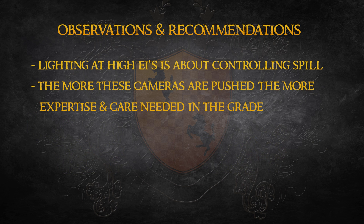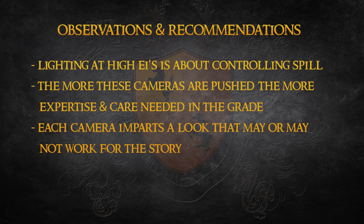The more you push any of these cameras to their extremes, the greater care and expertise it takes to grade them properly, as very minor changes make a big difference in the grade. Having the proper tools like a control surface to make finer adjustments would have been helpful. Each of these cameras has a definite look to them. If I'm working on a project that will push the envelope with underexposure, I'll need to choose the camera that will fit the look of the story.